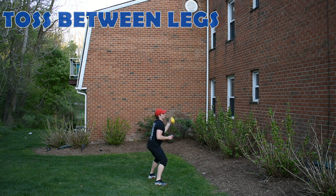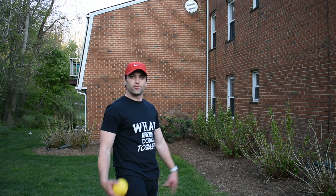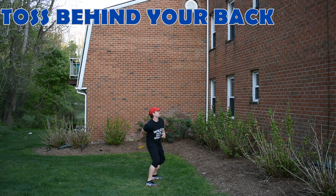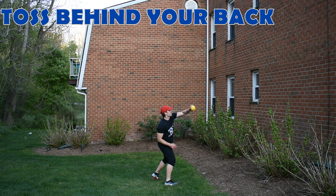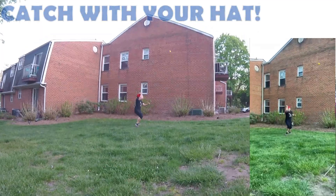Try and throw it in between your legs. Slice it up, throw it behind your back. See if you can master your skills and come up with a sick trick shot. Whoa!